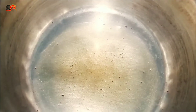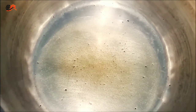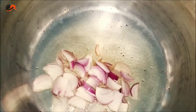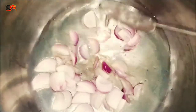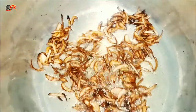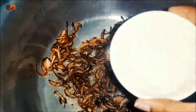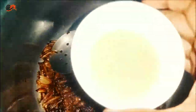After heating the oil, I will add 1 cup of flour. I will fry it well. Now I will add water to it, then I will add the paste to it.